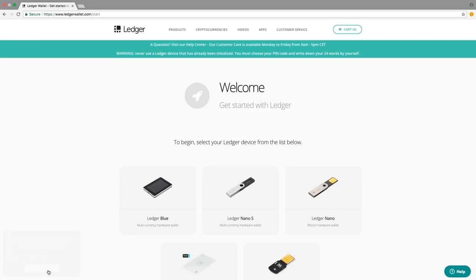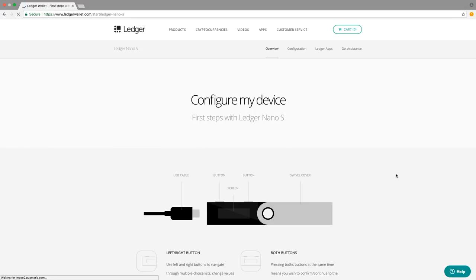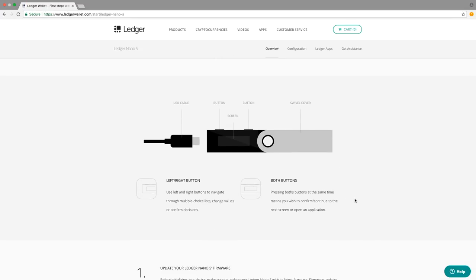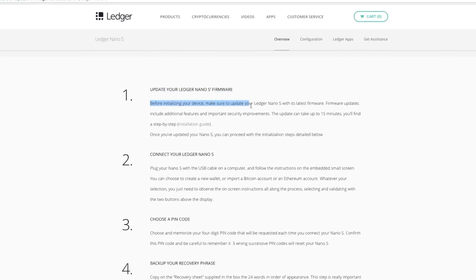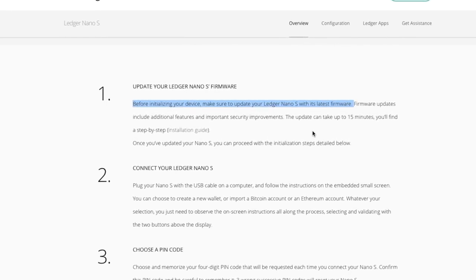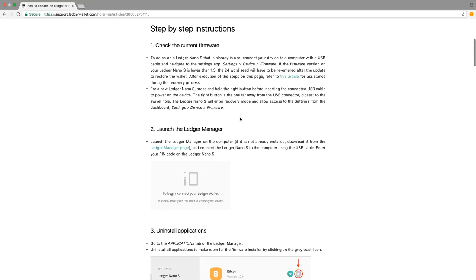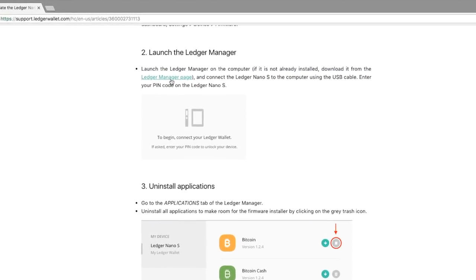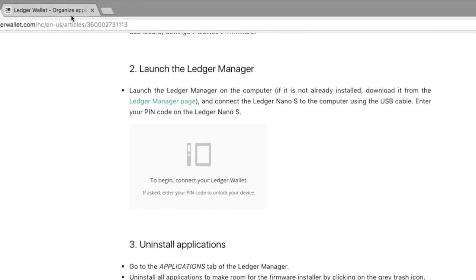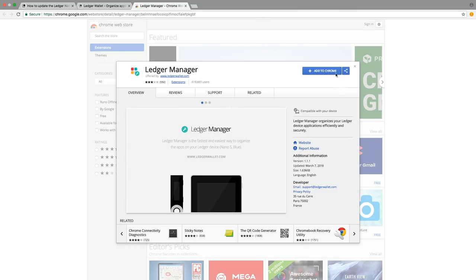You will see a welcome screen and some instructions to select your Ledger device to begin. Click on the Ledger Nano S icon. Next, click Configure my device. You will see a diagram that shows you how to use the buttons on the device. Scroll down to step number one where it says Update your Ledger Nano S firmware. Before initializing your device, make sure to update the Ledger Nano S with its latest firmware. Click on the link to the step-by-step installation guide. Now before using the device, we are going to download the Ledger Manager software and update the firmware. Scroll down to Launch the Ledger Manager and click on the Ledger Manager page link. Next, click Get the App and then Install. On the next screen, click Add to Chrome and then Add App. The Ledger Manager app will now show up as a Chrome app.